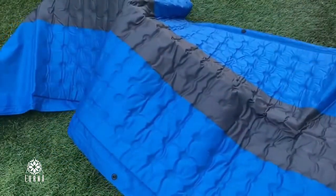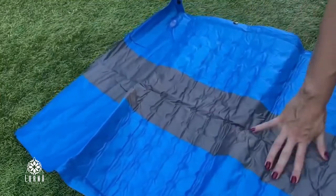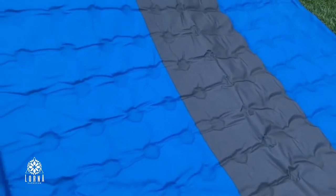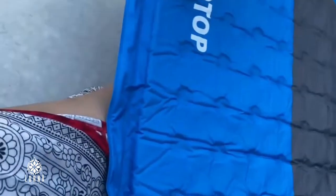The cool thing is that this is very compact, but you don't have to inflate it with your mouth. It has a valve, and when you open it, it inflates automatically. You just have to open it and it inflates, and it grows to like 1.5 inches high.